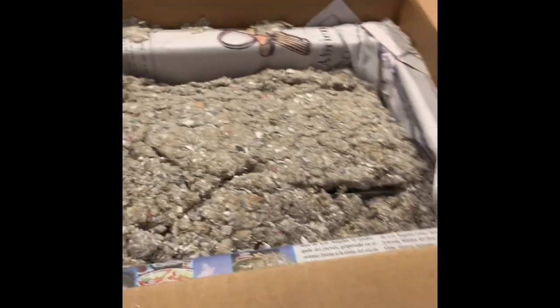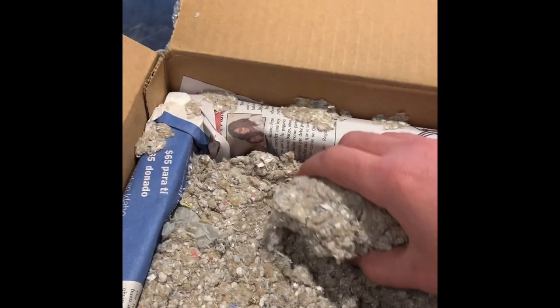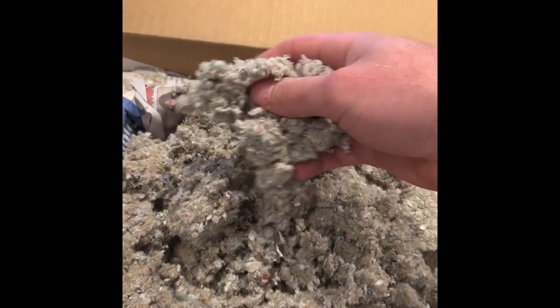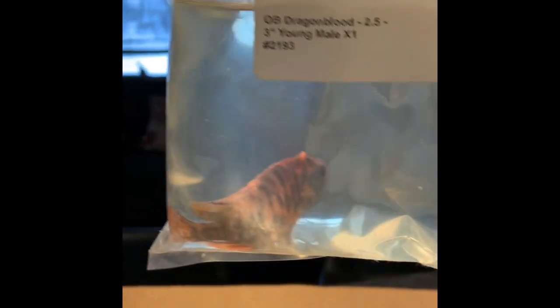My order was a Showcase Dragon Blood Cichlid — really a bloody red in the photo, should be good looking, about five inches long. Also a regular OB Dragon Blood and a Blue Dragon Blood, so we'll see. It's pretty cold in Minnesota today so I'm glad they packed it well. First bag is OB Dragon Blood — looks like I got one of those orange ones, sort of looks great.